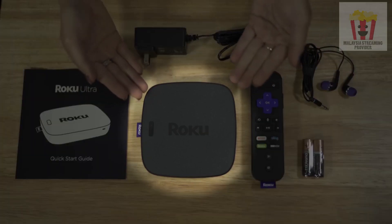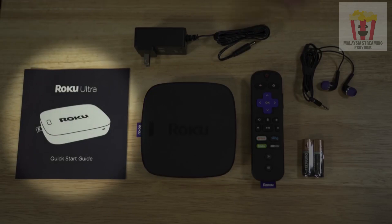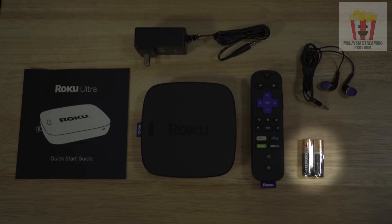Inside the box, you'll find a Roku Ultra streaming player, quick start guide, remote, headphones, power adapter, and batteries.